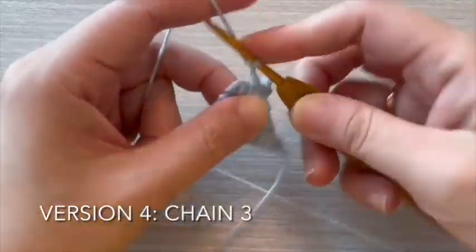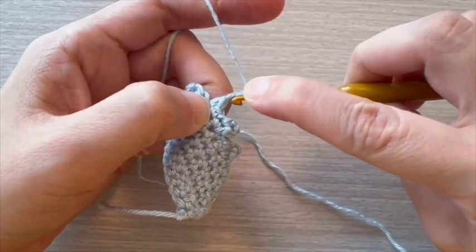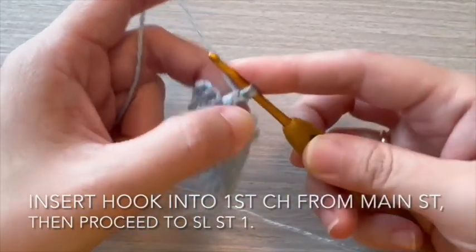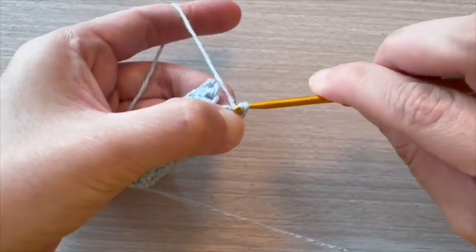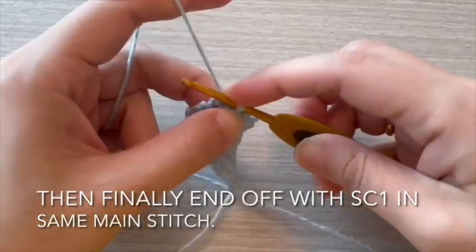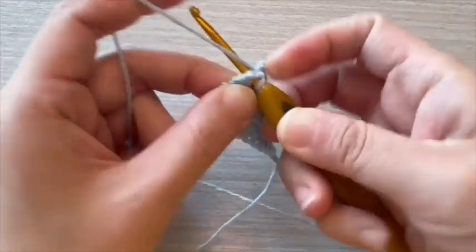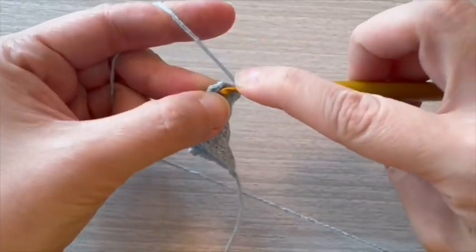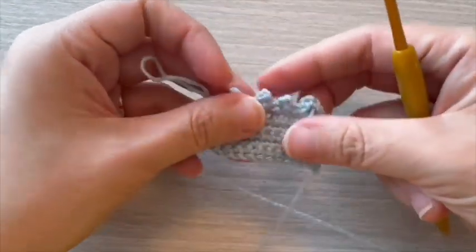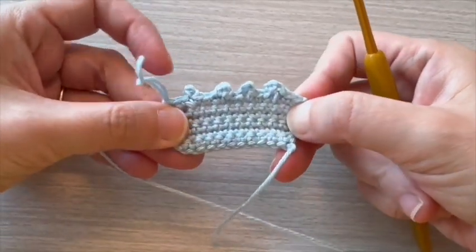For version 4, start with chain 3. Insert hook into first chain from main stitch, then proceed to slip stitch 1. Then finally end off with single crochet 1 in the same main stitch. Two examples on left involve working into first chain, while two on right involve just chain alone.